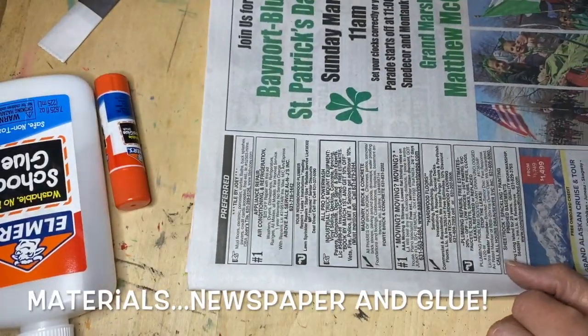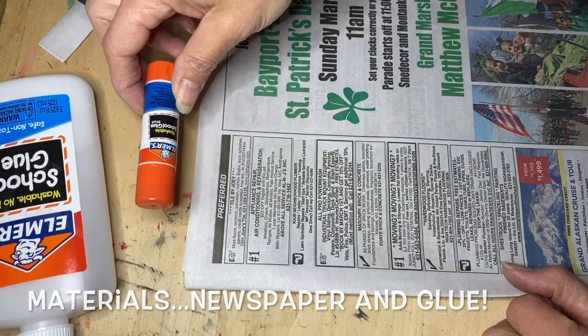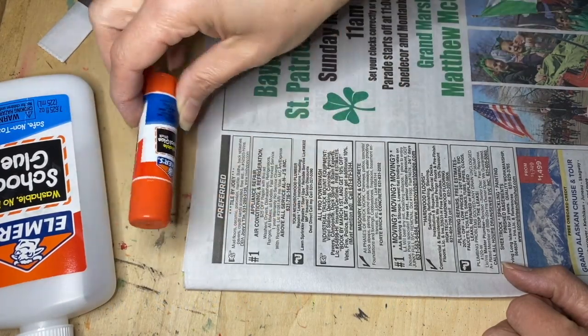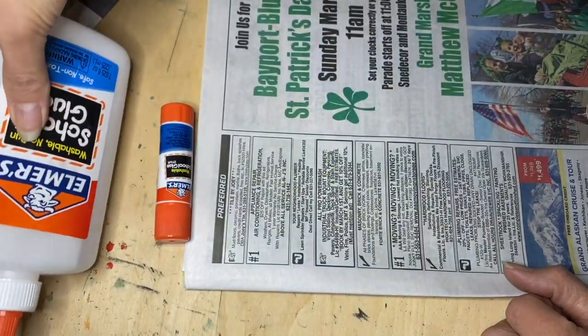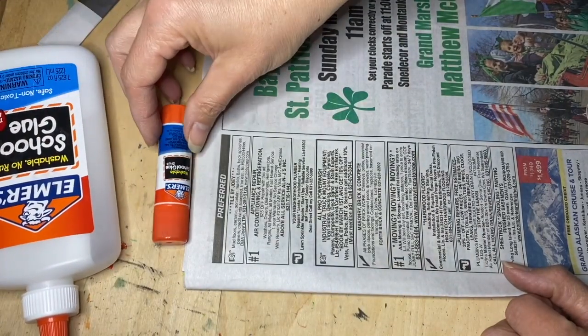For today's project you're going to need some glue. If you have a glue stick that's great because it's easier to work with. A little bit of Elmer's glue helps too, just to help the glue stick because sometimes it doesn't hold well.